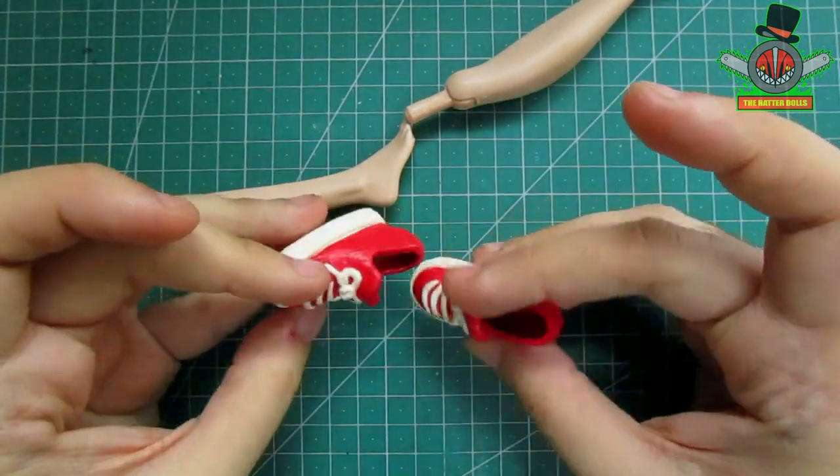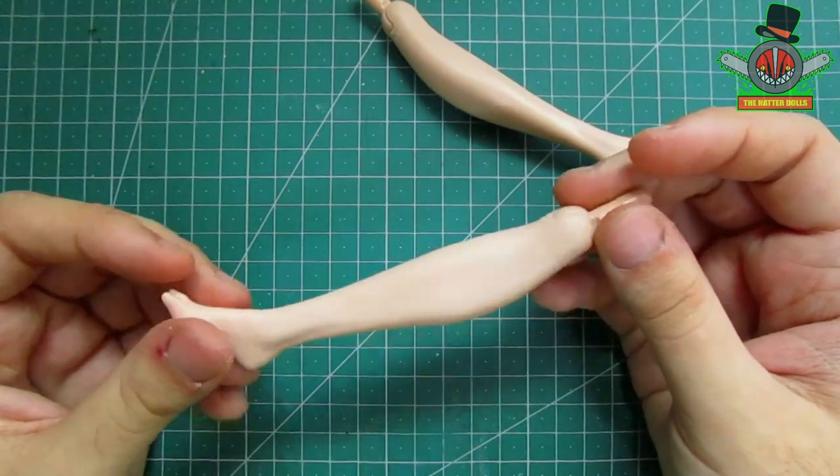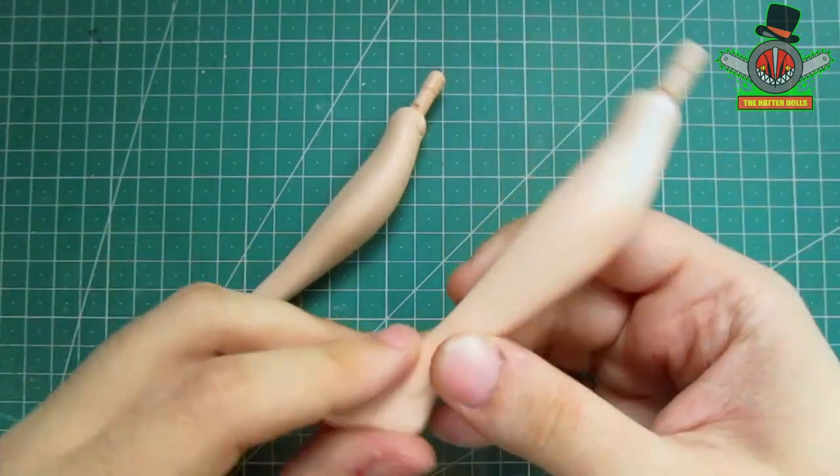Well, that was more easy than I thought! I will not put the legs back on the doll yet, as they will be useful later for this tutorial.